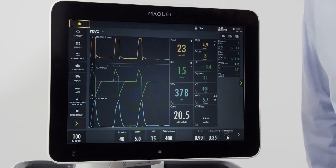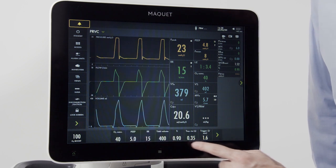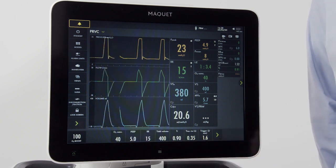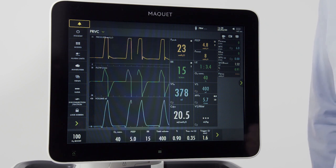When I press the mode arrow, I can see all the set parameters. By pushing those two arrows, I can see all the set and measured parameters on the screen at once.